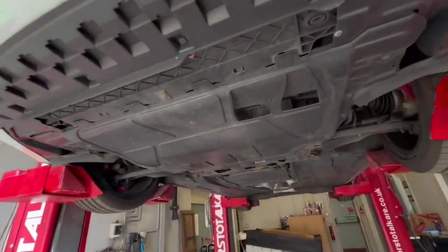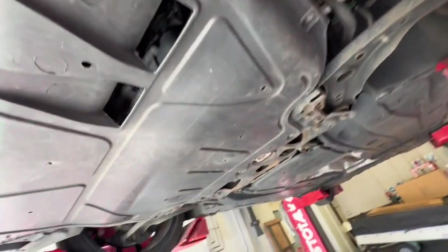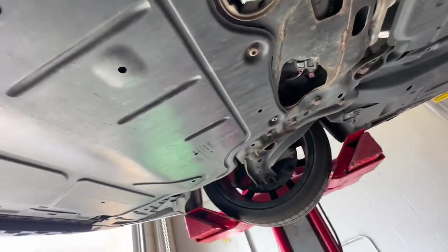It's got a belly plate on, so I need to undo all the little torx screws to get the belly plate off. With that done, let's go and do the sump plug.